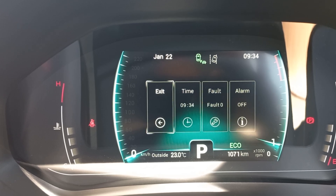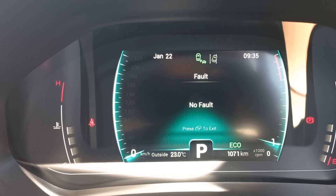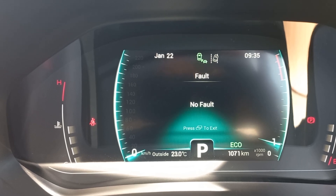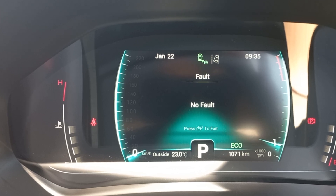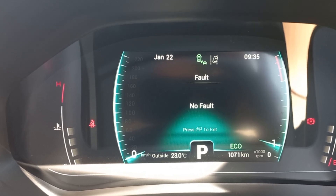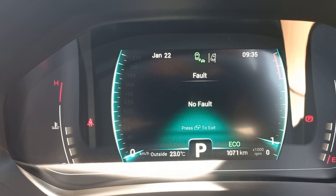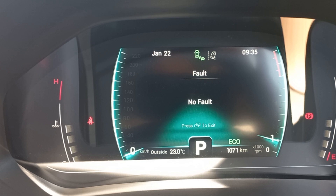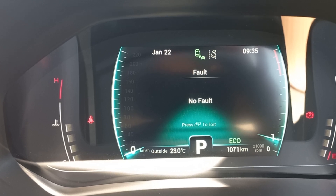If you press all the way it exits. Moving to Fault — when your fuel is low or your car has a problem, it'll come up here and tell you what the issue is and what to do. A warning: when a maintenance service is due, it will also show in the fault section, so don't be alarmed by that.